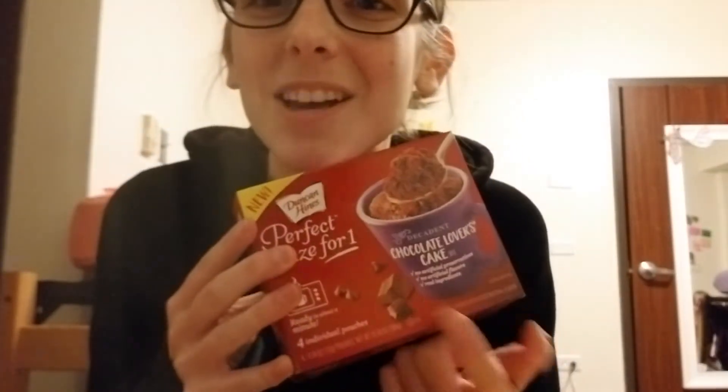I wanted a cake — I wanted chocolate cake, and I wanted to make chocolate cake. I live in a dorm so that's hard, but I remembered that something exists. It's a cake in a mug, or something like that.